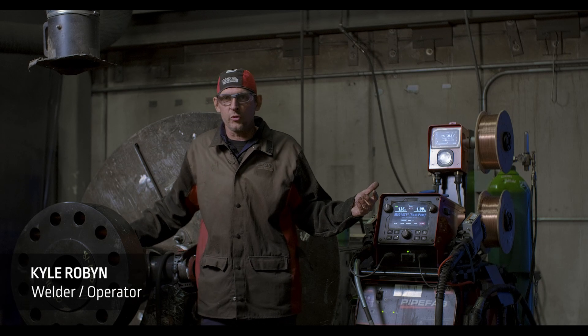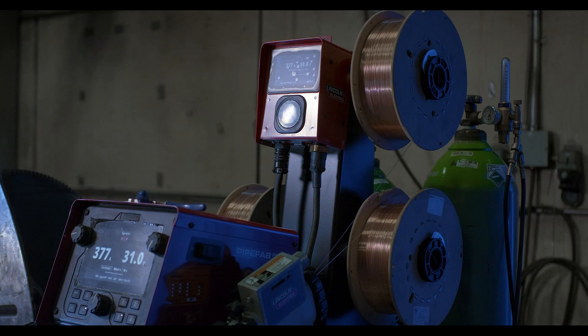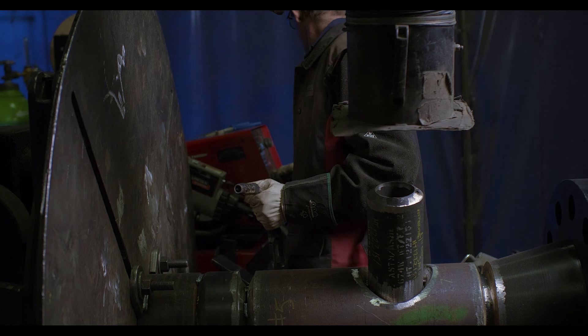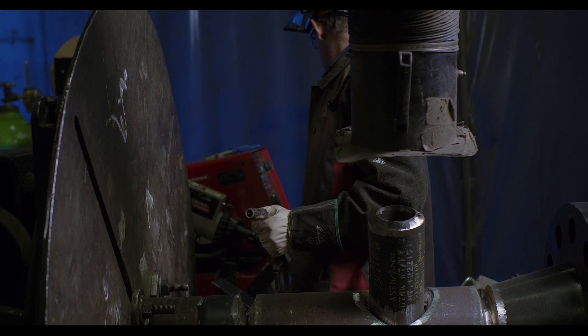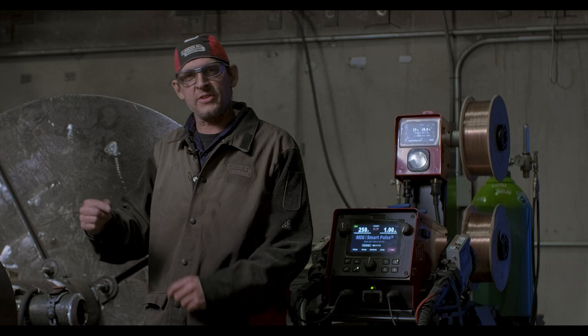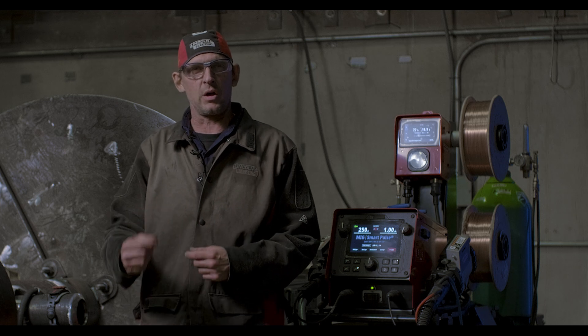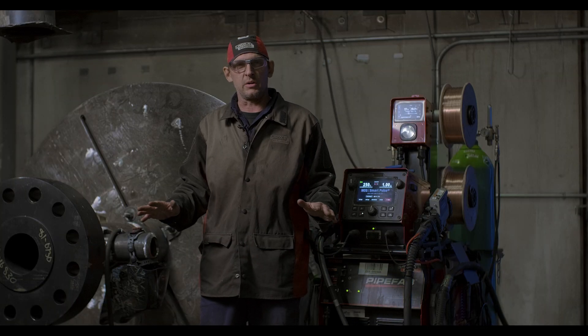The STT — what I love most about it is that it's so much faster than the TIG. The TIG takes me four times as long to do a nice root in here. The simple fact that I can just click back and forth to another setting is awesome. After I'm done a full pass, it's nice and clean and I can get on to my next pass. The time in between my welds has completely gone away.